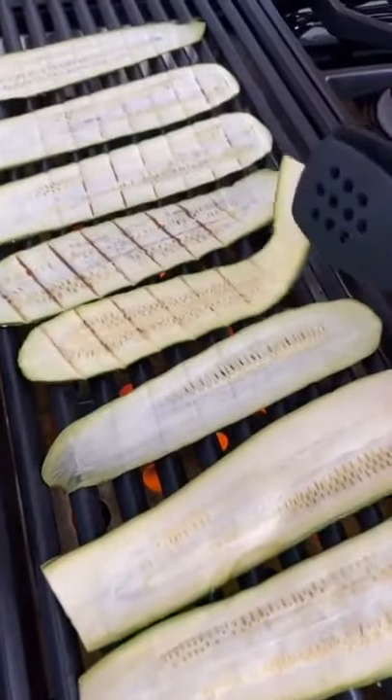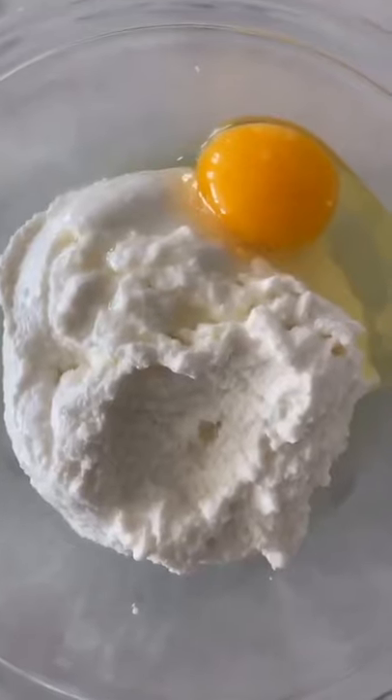Grill the zucchini about two to three minutes on each side. This prevents watery lasagna.